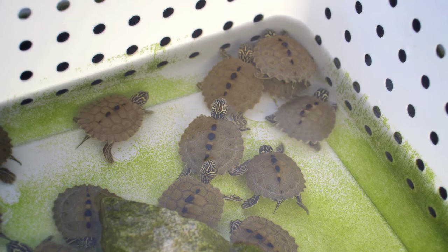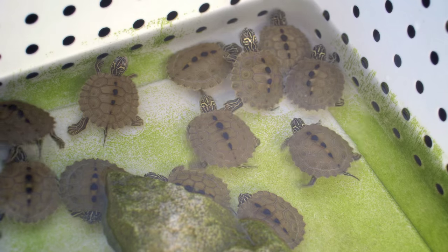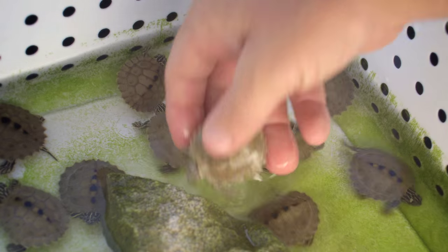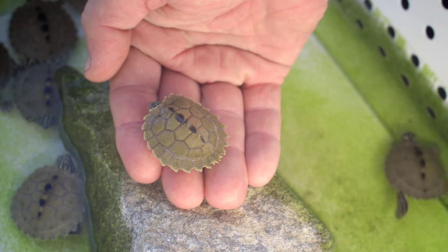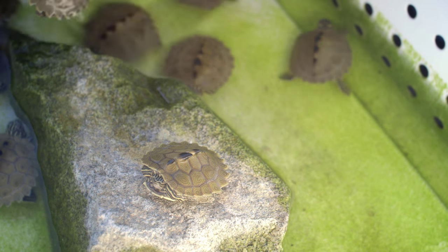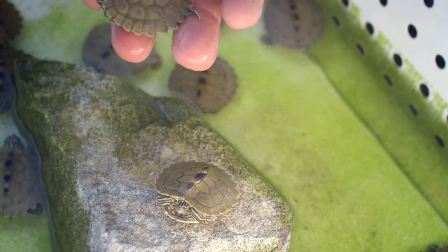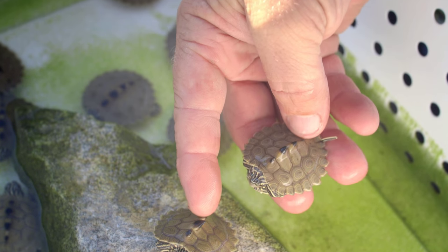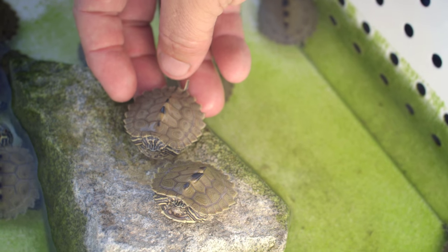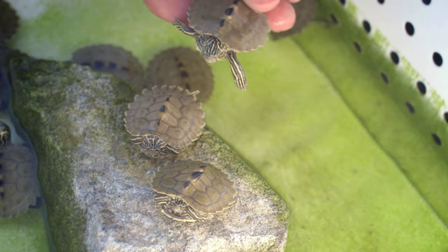Tell our viewers about how on this one the sawtooth is a little bit crooked. Yeah, they come out like that sometimes — the egg kind of pressed it down a little bit. It's not a problem. After they hatch out, it'll straighten out after a while once they get bigger and after they get some new growth, it'll start to straighten out. This one's got nice straight sawtooth and this one's just laying down a little bit, but after it grows a little bit and sheds its scutes, it'll straighten out. That's fascinating.